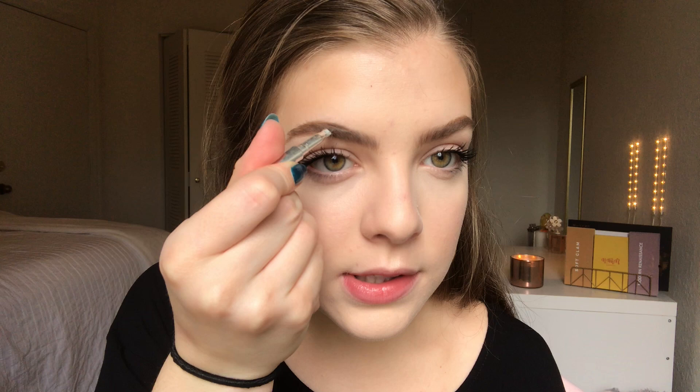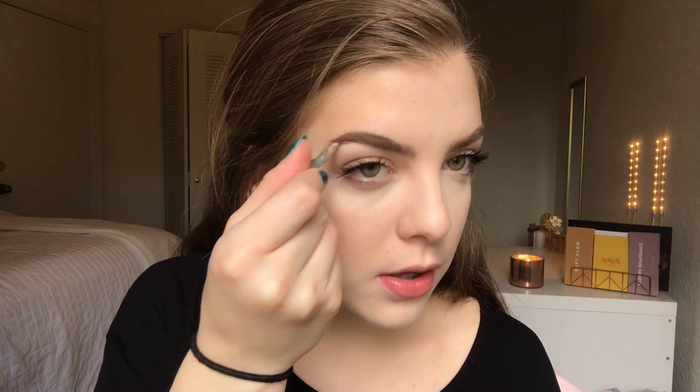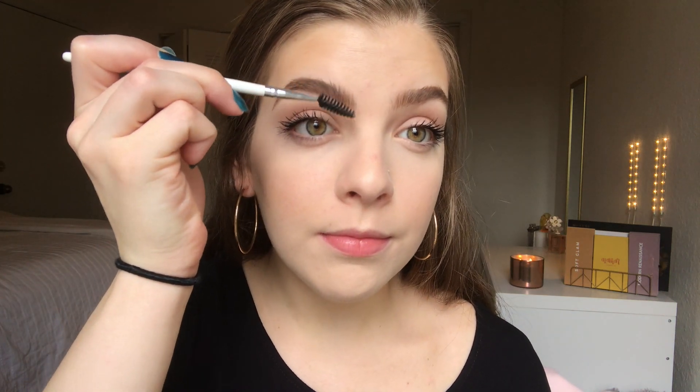We already have concealer on so we don't want to go too heavy. Next we're going to make the brows a little more intense and nighttime-appropriate. I'm going to grab the Ka-Brow by Benefit — this is in shade 3, and it's a pomade so it's a little more thick and makes your brows look more structured. I'm going to grab a spoolie and brush through them, then grab some Anastasia brow gel to make sure these guys don't move.